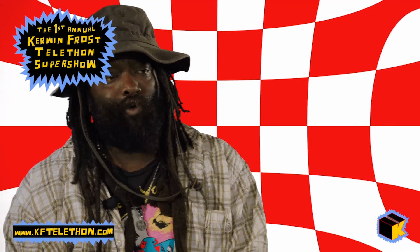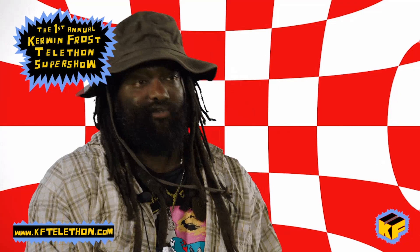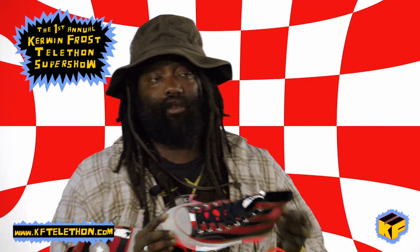Hi everyone, welcome to the Curren Calfee first annual telethon raising funds for the Know Your Rights Camp. The reason I'm here is because I'm auctioning off these Converse oxens which are coming out in October.